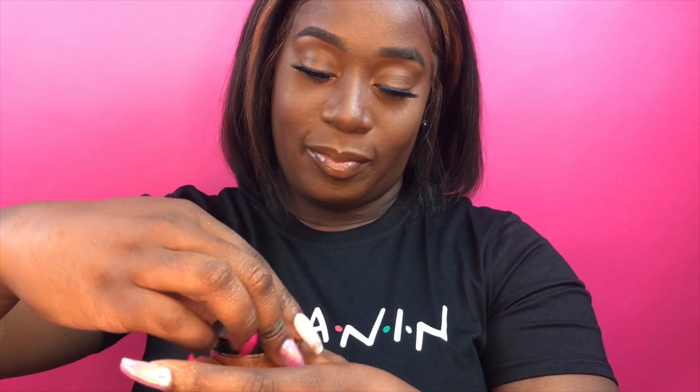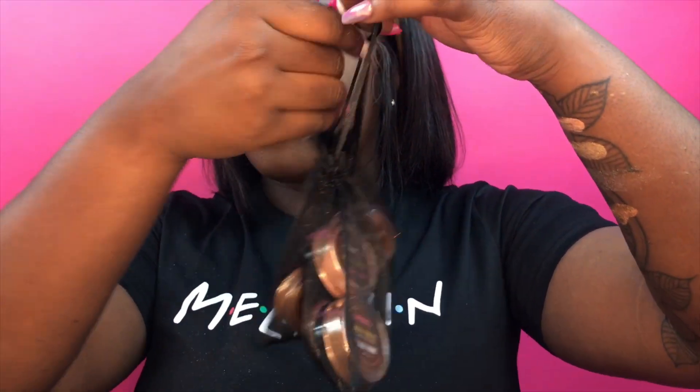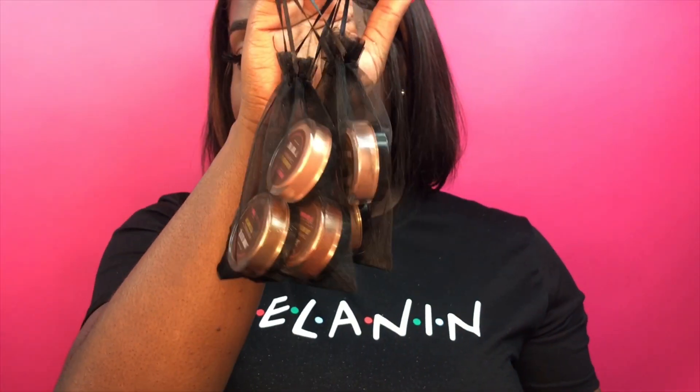Now I'm feeling real generous right now, so what I'm going to do is host a giveaway. The winner will get all five of these highlighters — all five of them. All I did was open and swatch them, and the winner will get all five.